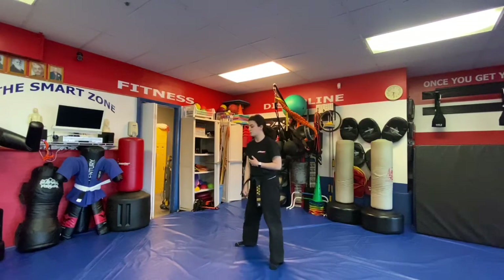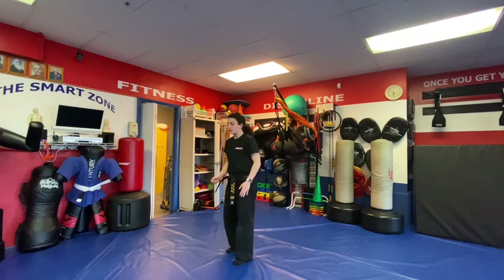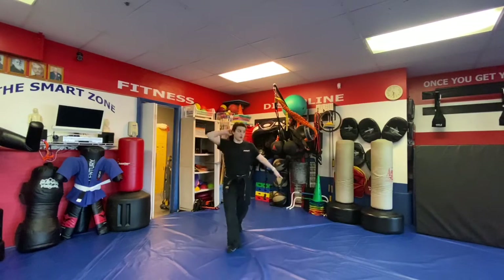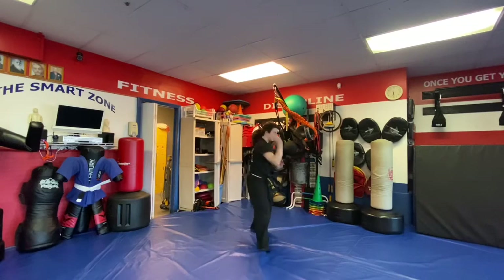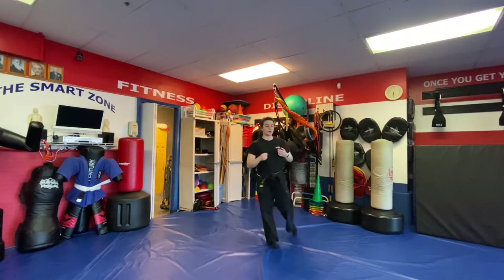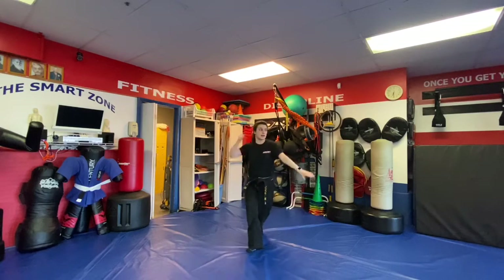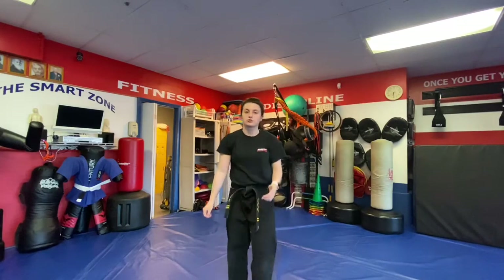Next is Tackle Techniques A through D — for a tackle. The left leg goes back to four-thirty. A is a hammer fist, B is a chop, C is an elbow sandwich, and D is elbow down. That's Tackle Technique.